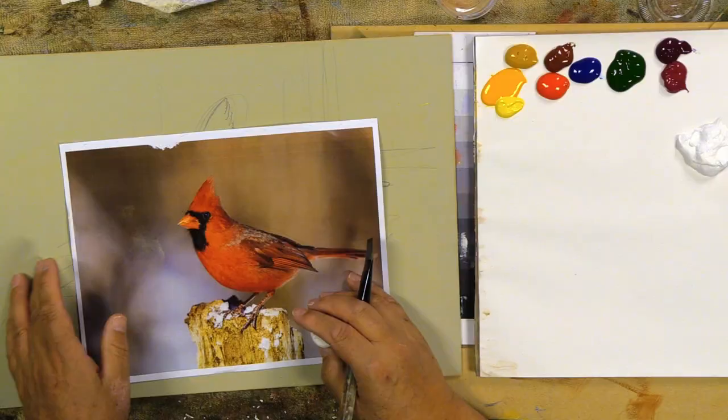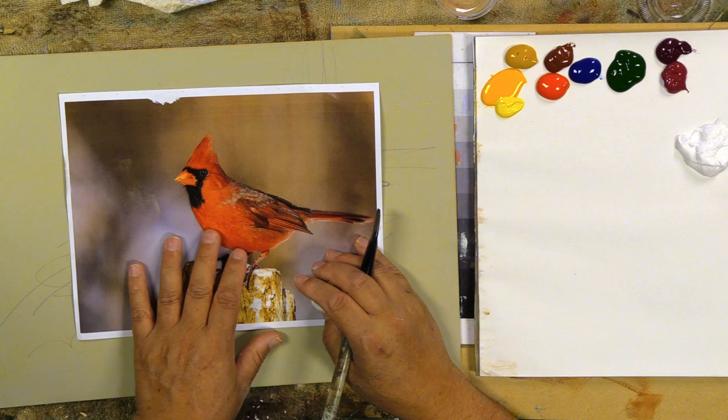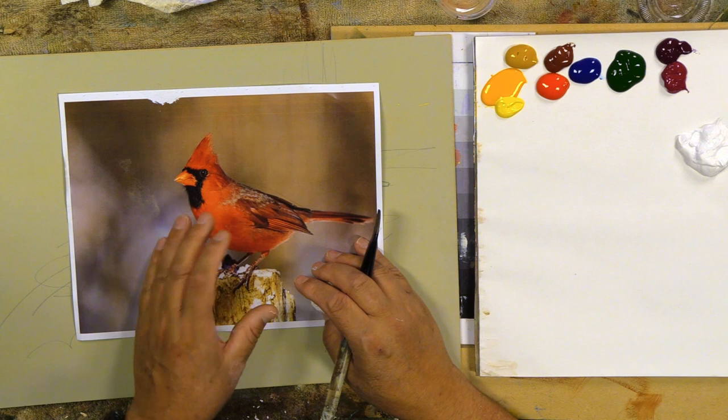Hi everyone, welcome back into the classroom. We're continuing on with our bird study, our bird challenge. I've had a lot of requests for cardinals, finches, and more hummingbirds — we'll do those as well. Today I thought it might be fun to do this cardinal. This is a photo I bought from Adobe stock photos — there's lots of free ones out there. The male cardinal and the female — I love painting the female cardinal more than the male because solid color birds, yeah, they're really bright and nice.